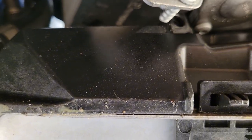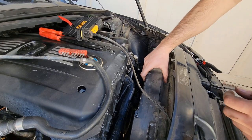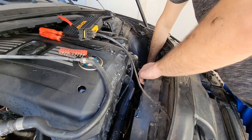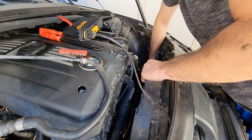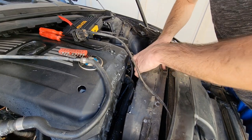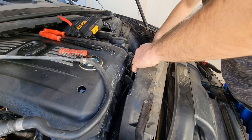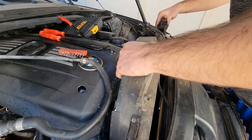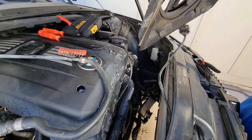There it goes. I'm going to go back up top so we can pull this electric fan out of the way. It's just slid into these groove tabs here, so I just have to slide them out of the way and make sure this isn't caught on anything. Pull this straight up and get her out of the way.